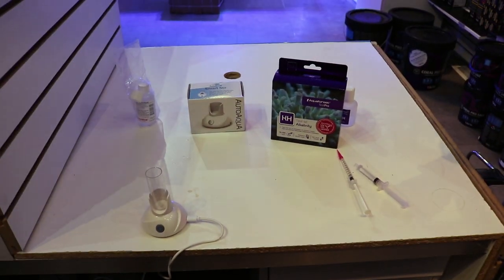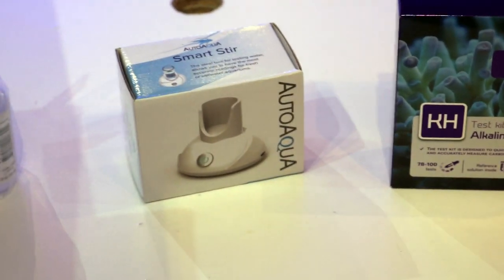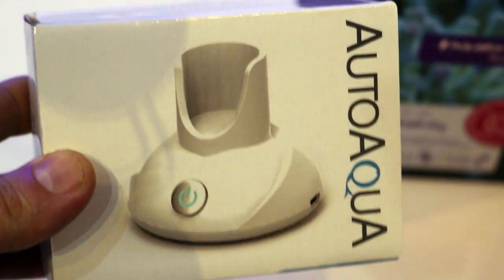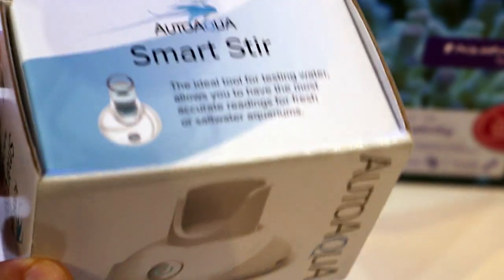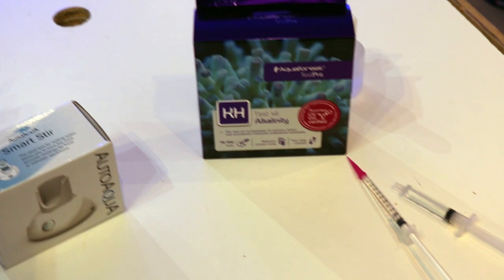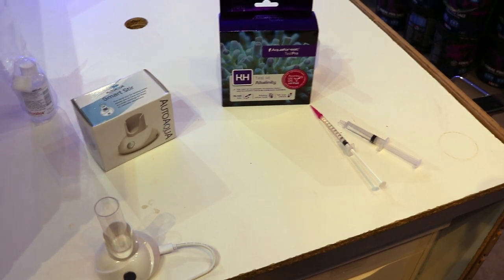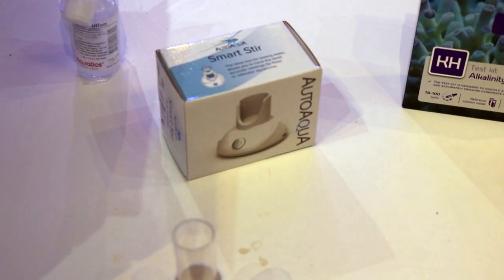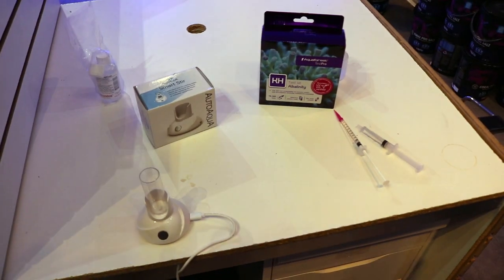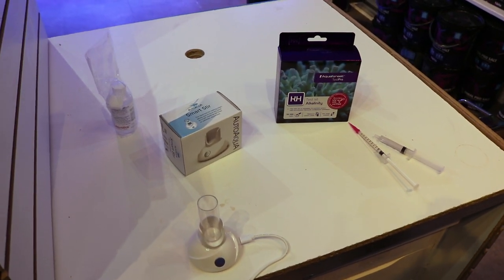Anyways, we're going to try something new today — we want to do product reviews. We're always getting new stuff in the store; sometimes things get taken off the shelves or get improved or discontinued. This is a cool new one from AutoAqua, and it's supposed to make your life easier. It's an automatic stirrer for when you're doing testing. A lot of the good test kits on the market, like this Aquaforest Alkalinity one, rely on titration. As we get new products in the store, we'll do these new product highlights to mix it up.